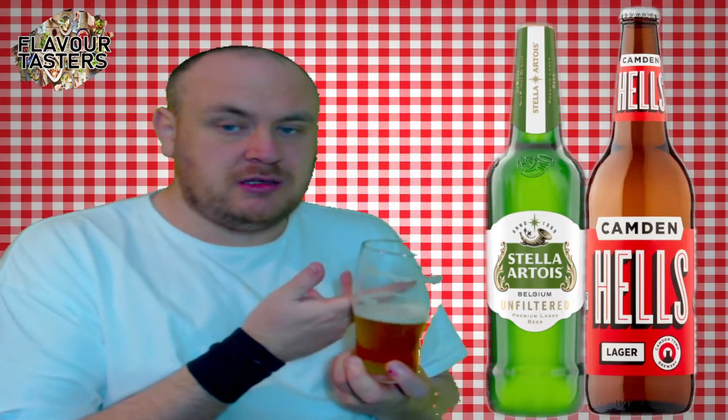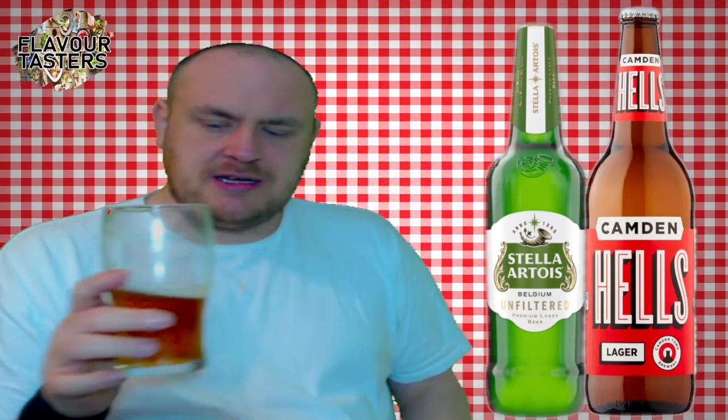Right, now for a secondary taste — this is the flavor. So this is like your typical kind of lager flavor, and it's more of a richer version of it. The reason it's a richer version is, I'm assuming, because of the unfiltered process.